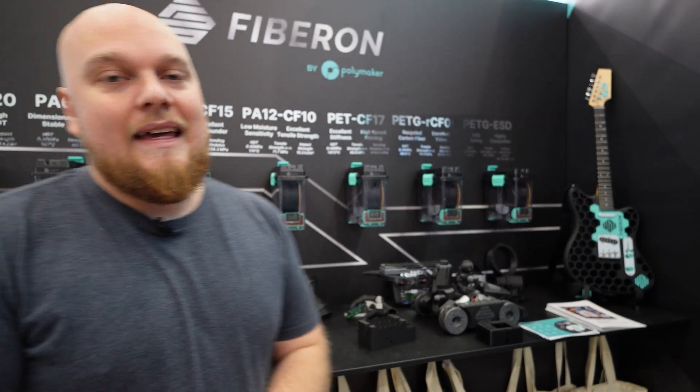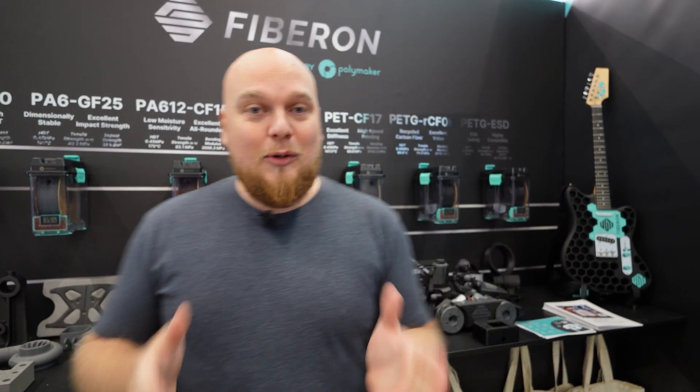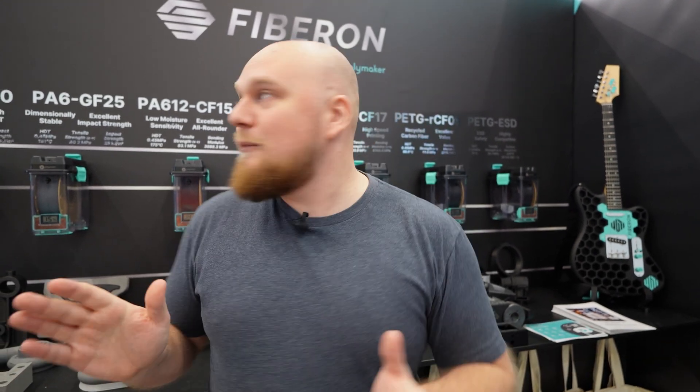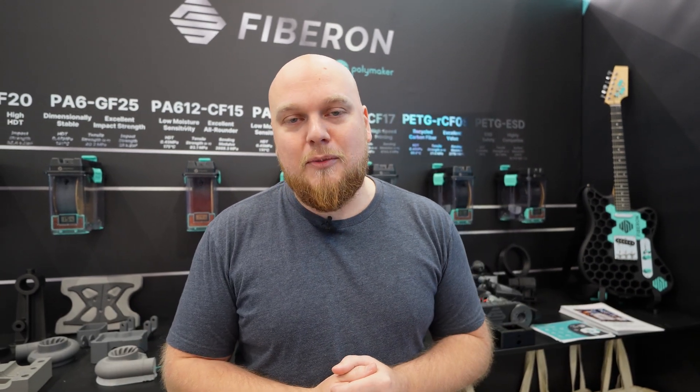The cool new thing about the Fibrone lineup is the ease of print. Most of the time if you're going to use a very technical filament, you'll need a heated chamber or do some extra work to keep it from warping. The cool thing about Fibrone is this filament doesn't need a heated enclosure — you can print it on any regular printer, except for the PPS. All the other filaments here are going to be perfect for your bed slingers or your basic CoreXYs.